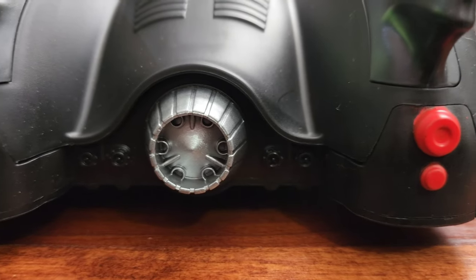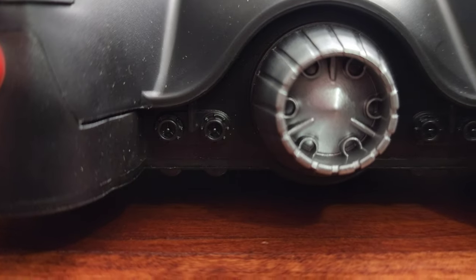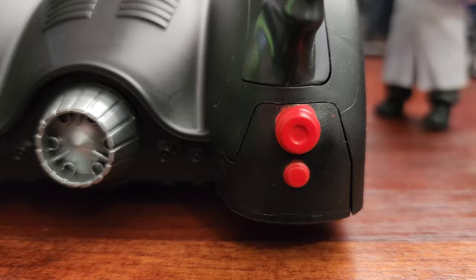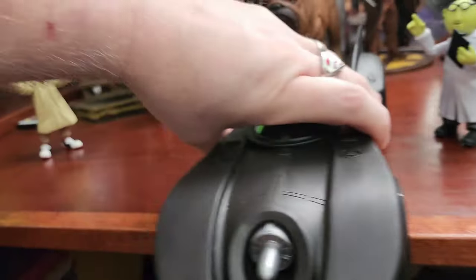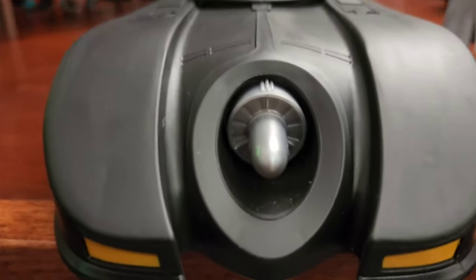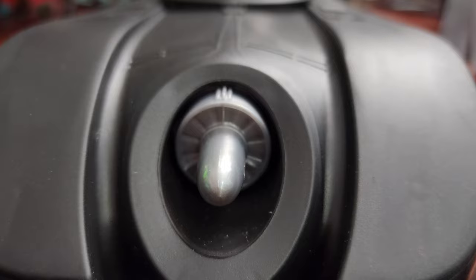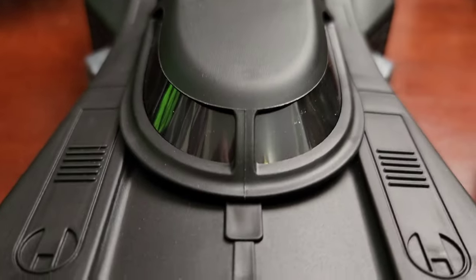McFarlane's Batmobile does have a little more silver next to the afterburner with smaller pipes, but that's fine — no one's really going to notice that. The taillights are painted red instead of clear plastic. Spin the car around to the front and you see yellow headlights, unlike McFarlane's which are orange. The silver on the front of the burner is painted on, and again the canopy does slide forward — you can see the seat on the inside.